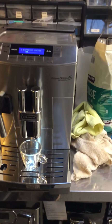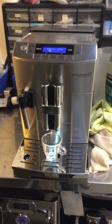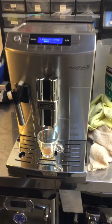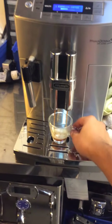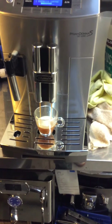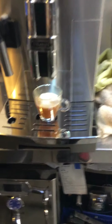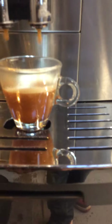As you can see, it's a good color. It might need to be a little more finer, but it has a big crema.